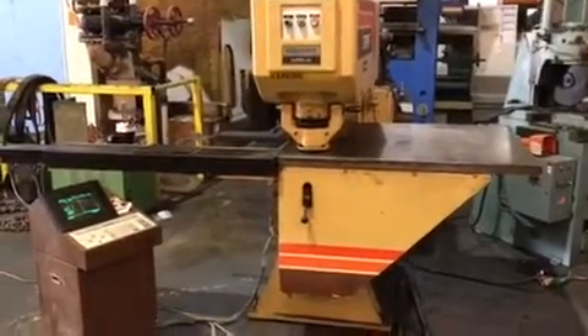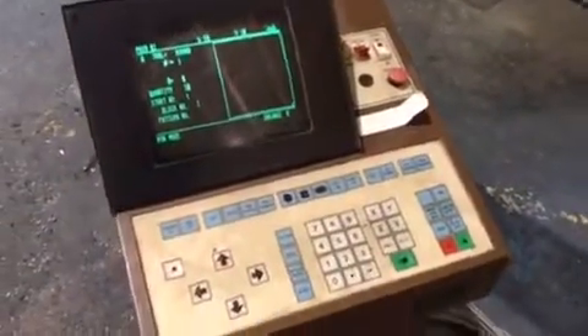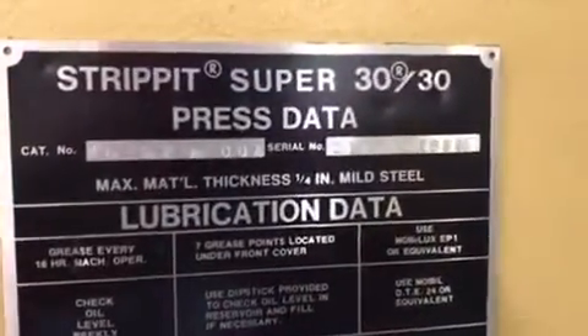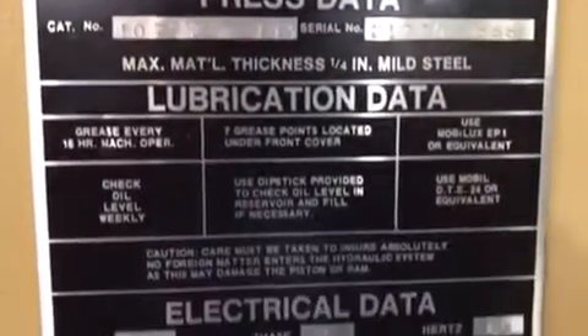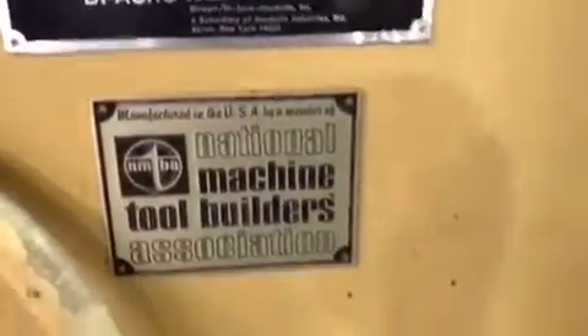Alright, today we're going to do a video of our Strip-It Super AG with the bubble control, model and serial number, electrical cabinet.